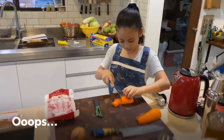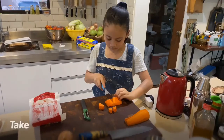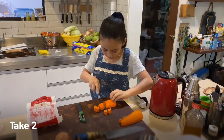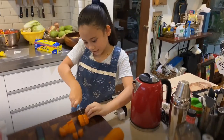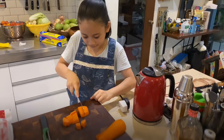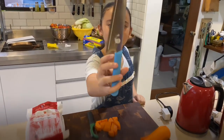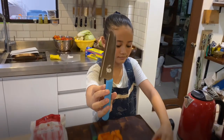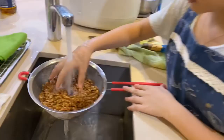Maria is chopping the garlic. Now Maria is cutting the carrots — be careful, fingers! It's a kitty knife, but it's still very sharp. It's a kitty knife without a point.